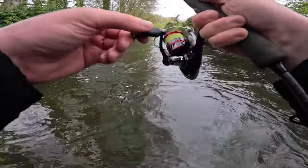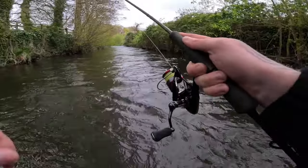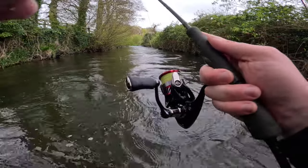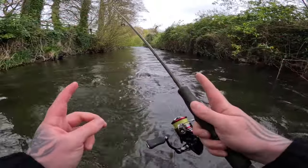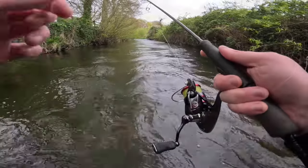Oh there's a trout — whoa, look at that jump! He shook the hook, but I don't even care — that was class. I love when they're just so energetic like that. It was probably about 10 inches but he was fighting like a little tuna. Let's keep going.